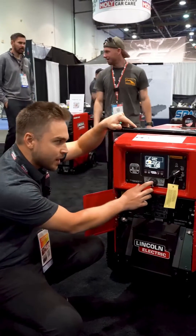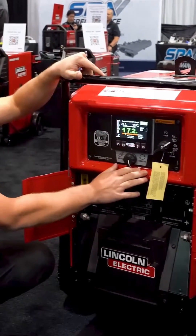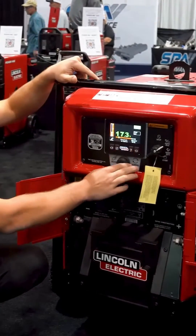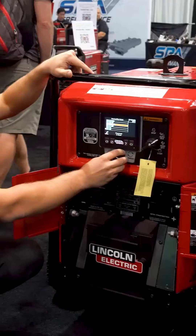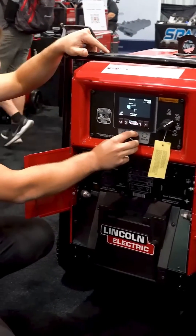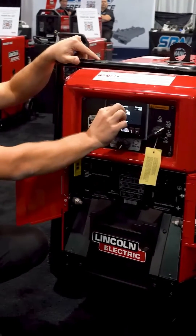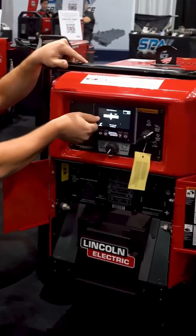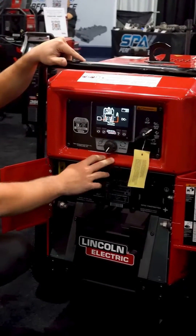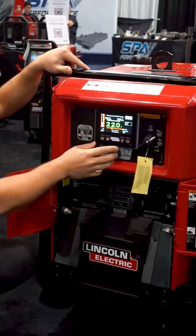Let's say we're running NR232 off this machine — I would select flux core self-shielded, and all you're going to do is push the button in. Now you have control of your voltage. If you hit this question mark, you can set up what wire you're running and what process. We'll say we're running NR232, 0.072 wire size, and select what plate thickness we're welding on. This thickness indicator is actually a 3A — if you held up the 3A stencil, it should match up to the size on the screen. Select that and it'll tell you to make sure you're in DC negative, show you the correct connection guide, and then give you a range of settings.